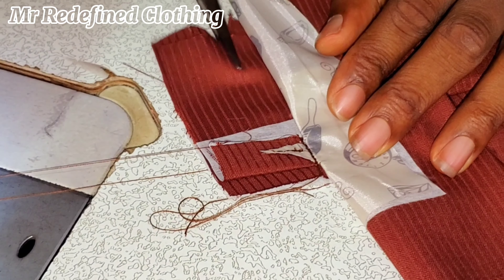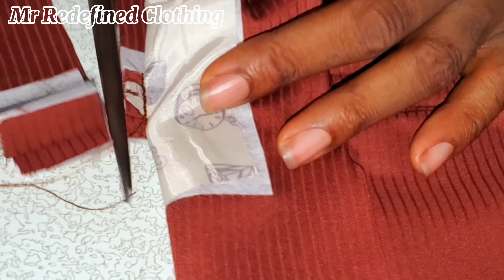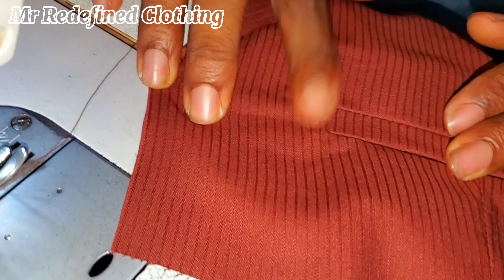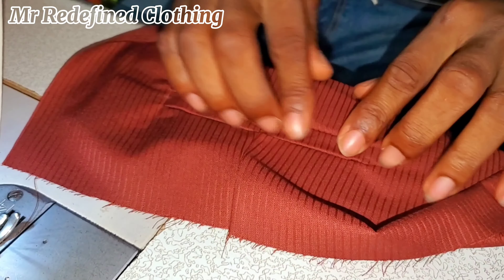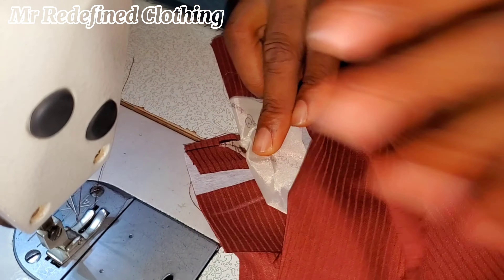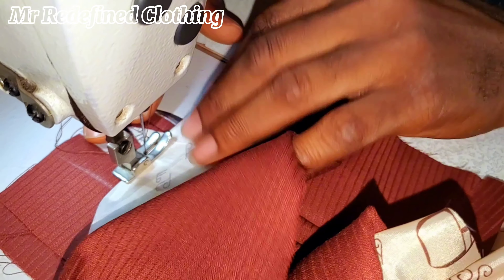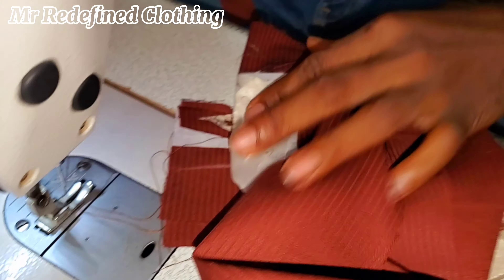Once you're done with that, cut off the excess. I have videos of this from the beginning — I'm just trying to explain how this one was made. Look at how neatly finished it looks. Then do the same thing on the other side. Make sure that you arrange the pocket tip very well, tuck it out this way, make sure it's sitting properly, and then thread it from that same position. This is how you do your welt pocket for your back pocket.